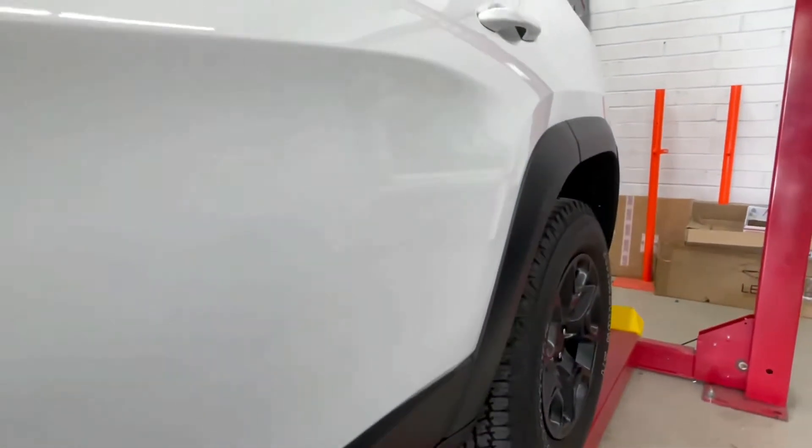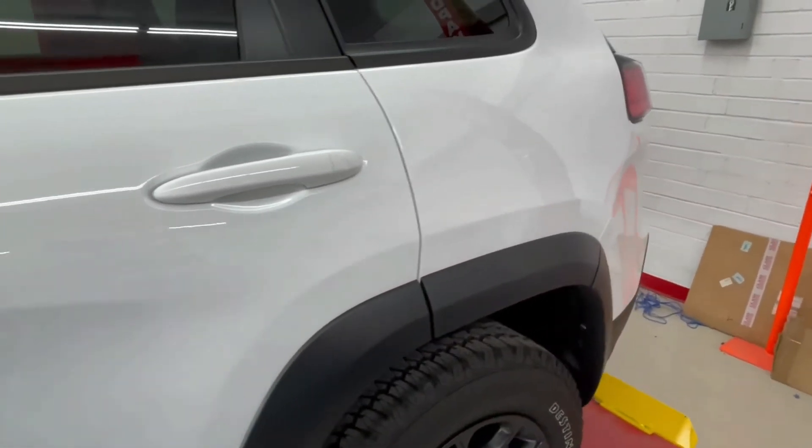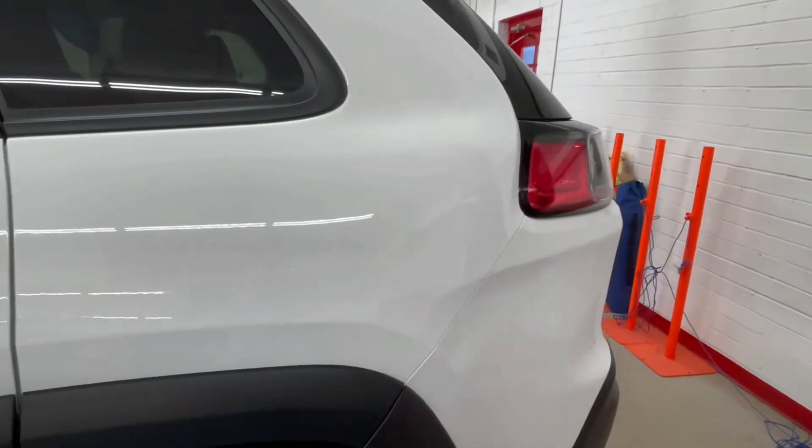Moving on to the ceramic after our paint correction process, we put our Aegis Armors 5-year ceramic coating on this paint, glossing it up a lot and making it a lot easier to wash.